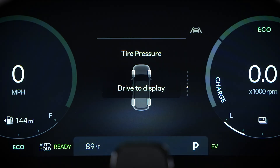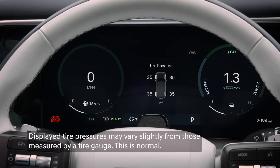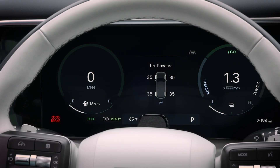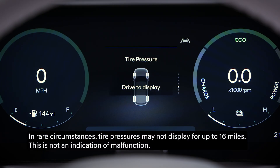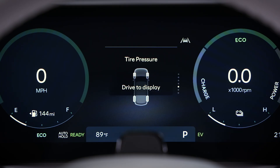Most new Hyundai models will display the individual pressures for each tire on the vehicle. The system may not display the tire pressure until after a few minutes of driving. You may instead see a 'Drive to Display' message on the screen — this is normal. After driving for a few minutes, check back on the screen for the pressures.